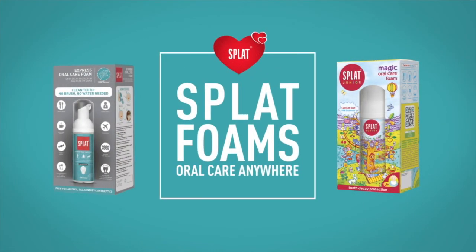Splat Oral Care Foams — with a little added magic. Oral care anywhere.